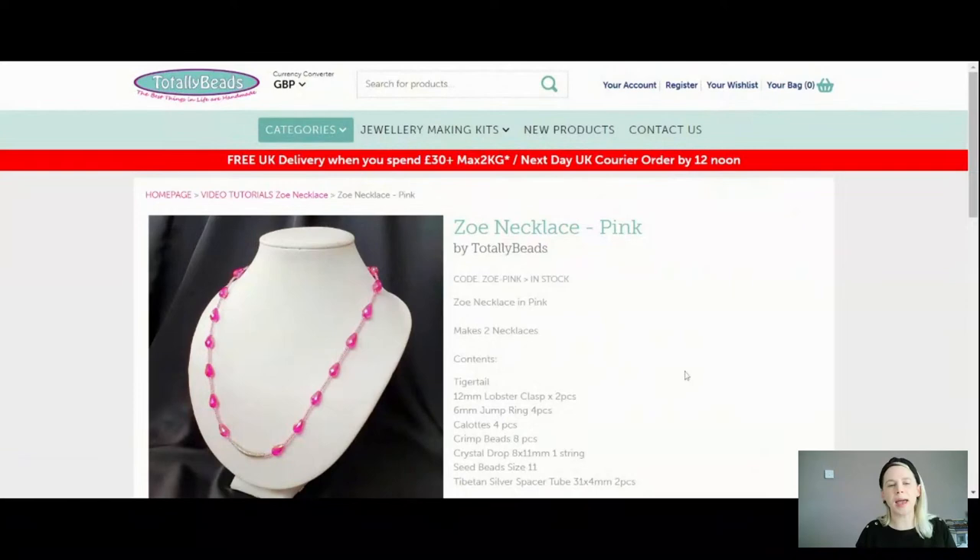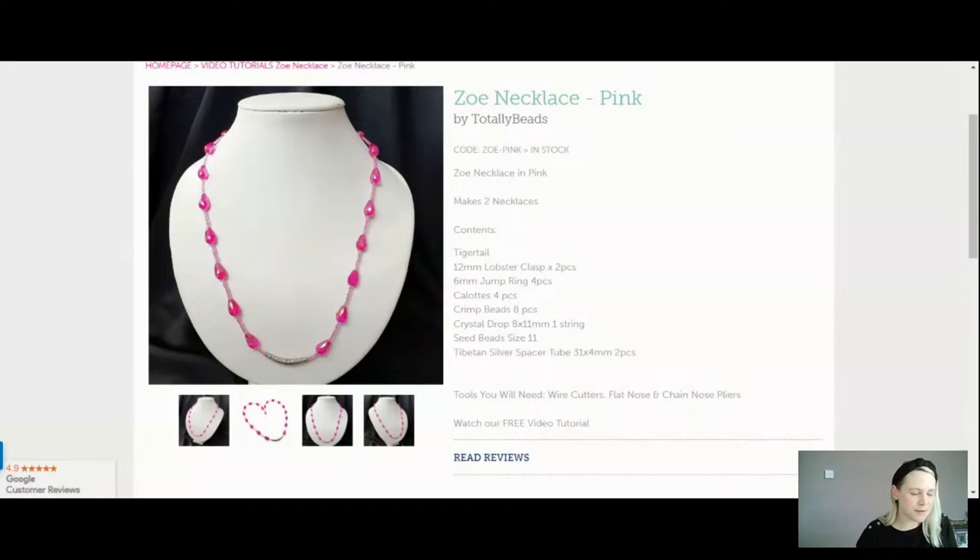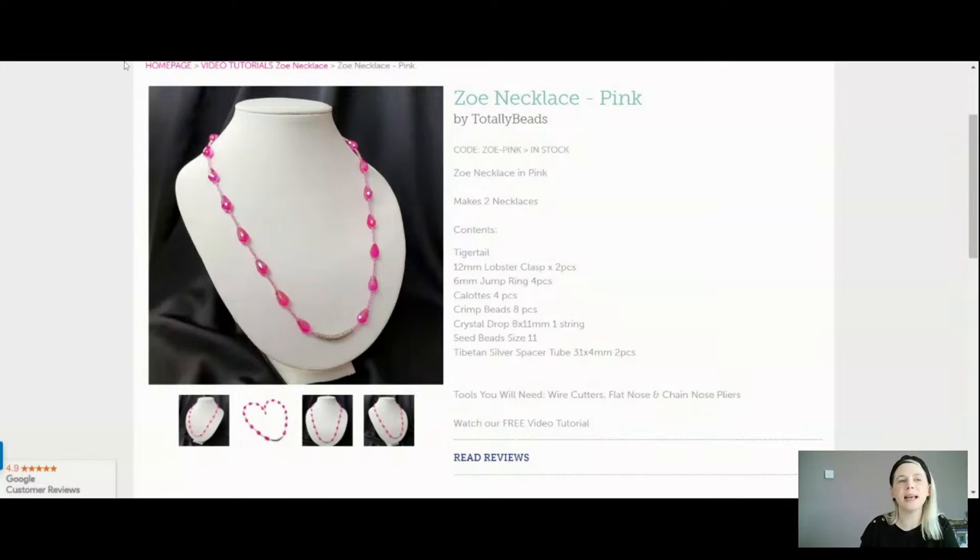This one is your pink — hopefully it's pink enough for you. It's very, very pretty. I'll show you these on the mat so you can see those gorgeous, gorgeous crystal drops are faceted and very sparkly — they do catch the light very nicely and look lovely with them little seed beads. All of your findings today are going to be in rhodium — your crimp beads, your clasp, your clots — all of that will be rhodium so they tie in very nicely with that Tibetan silver spacer tube. So that's the pretty in pink Zoe necklace, £5.99 for you today.